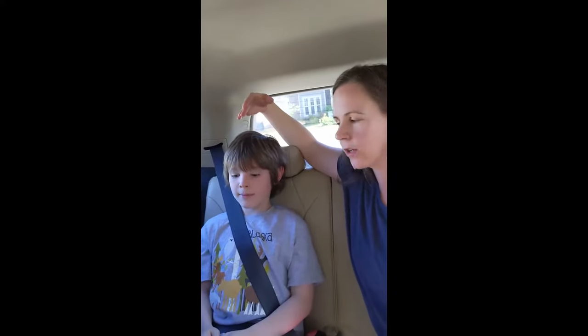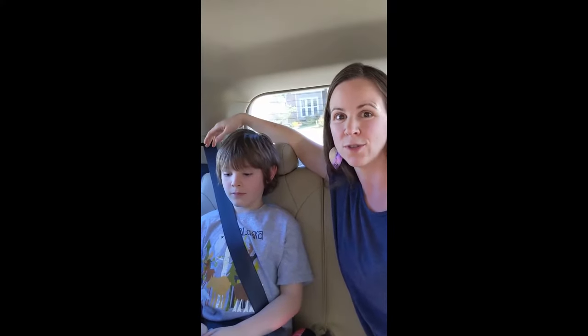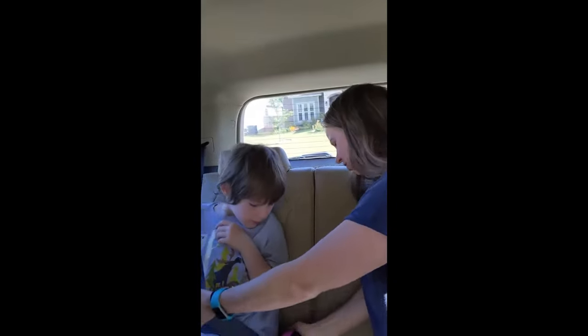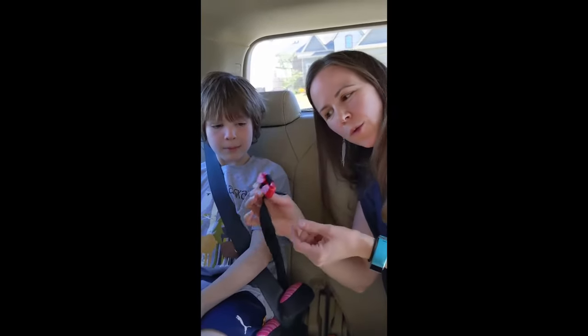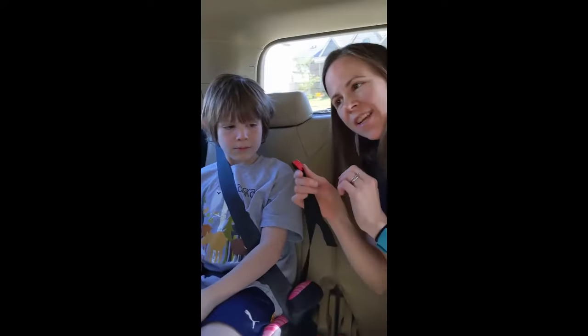Little known fact: backless boosters also usually do come with a belt guide. There's a little strap hanging out down underneath the booster that looks like this. A lot of people wonder, what is this thing? What is this for? A carrying handle? No one really knows what it is.